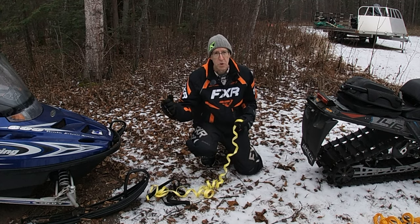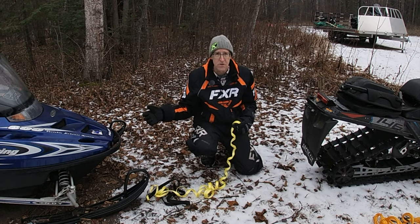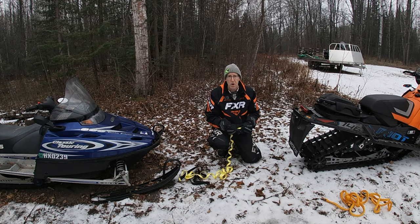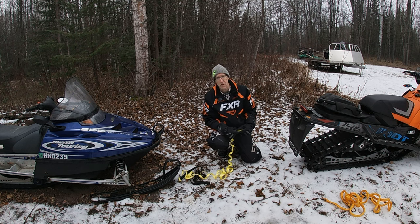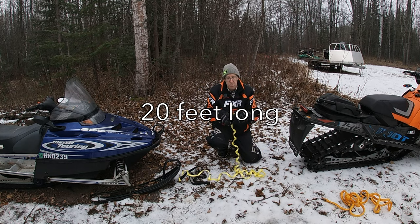You need something strong enough to pull not only the full weight of the snowmobile, but everything on it — the fuel, the person steering, all that — plus all the snow and ice that comes with the snowmobile and the resistance when you're towing. This Snow Bungee rope is pretty long and it's a pretty simple design.